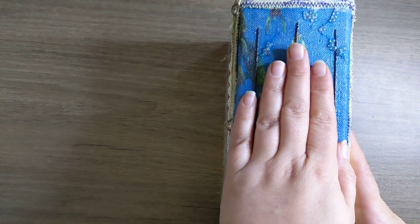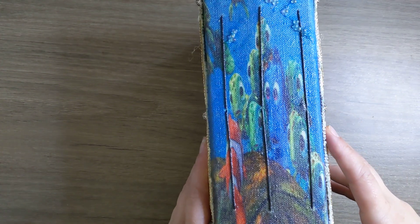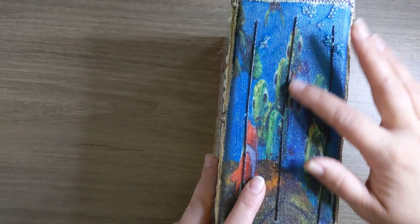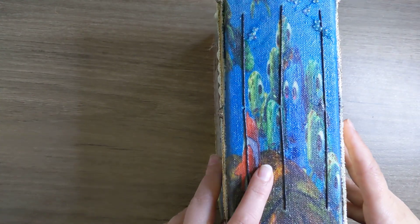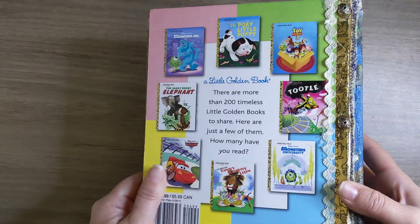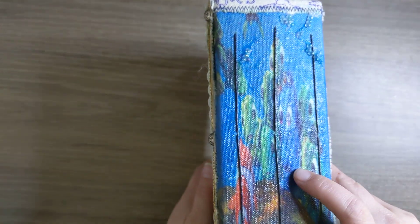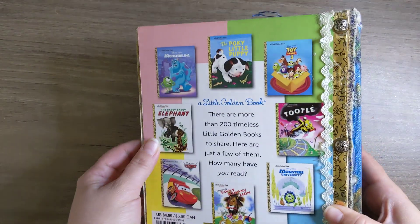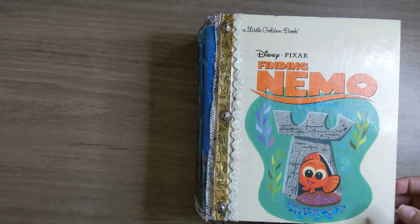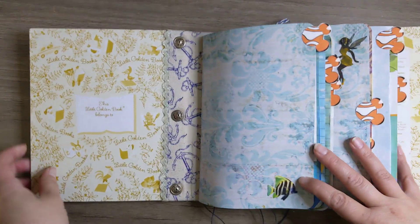I would say this is probably a four-inch spine, and this is — Marlin? Yeah — and Dory on the back, like Crush went in the movie, so that's kind of cool that she did that. Maybe printed on the fabric or something — that's super cool. And then this is just an altered Little Golden Book.